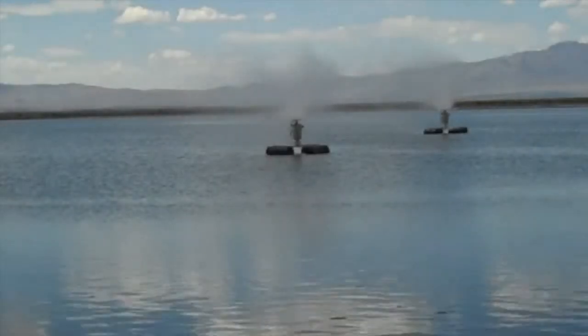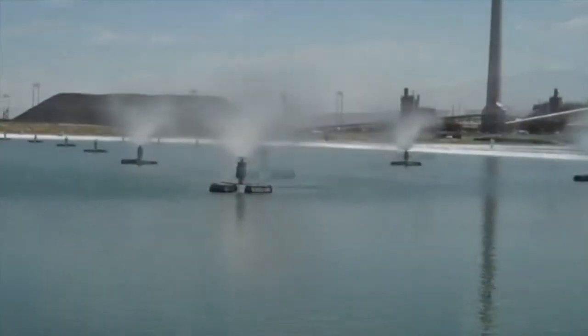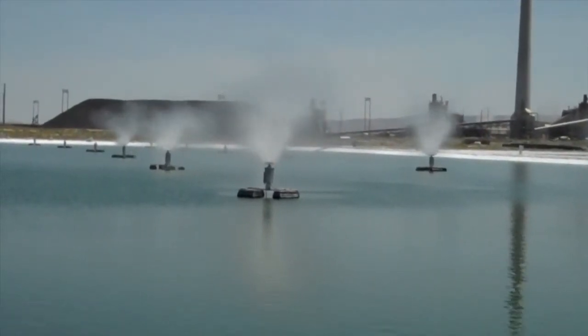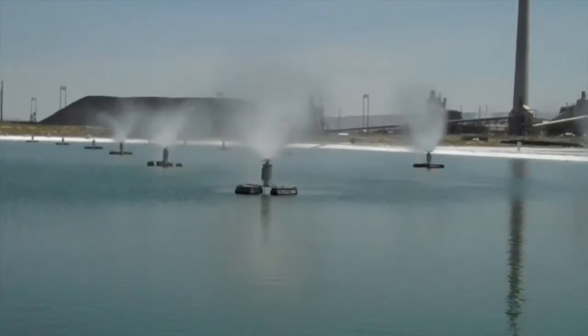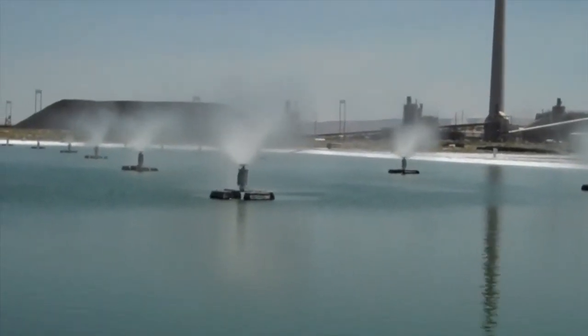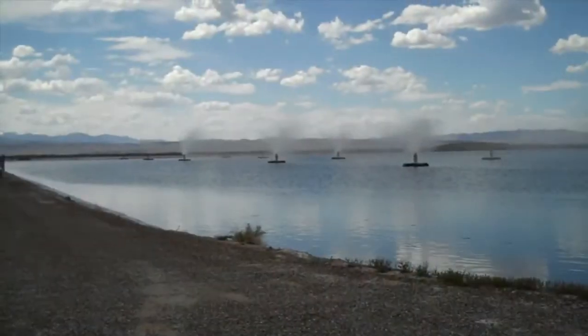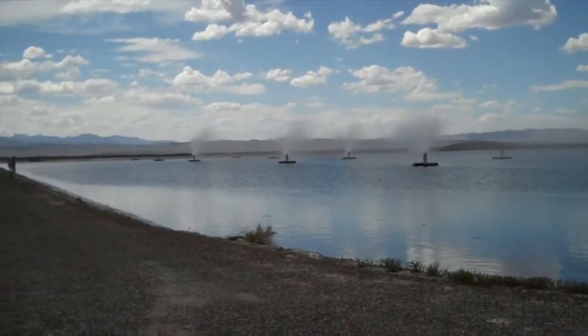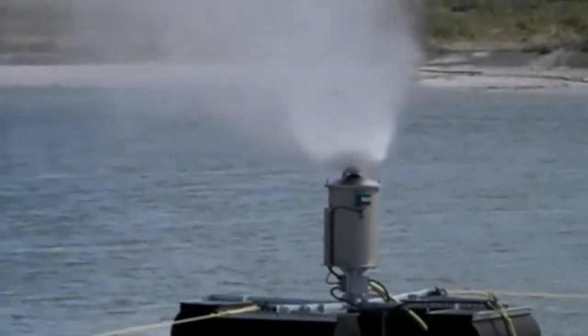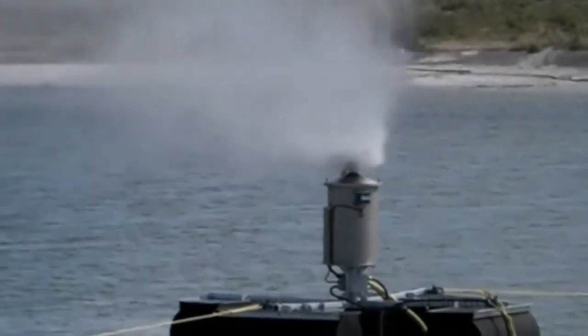Are you worried about drift and overspray? Drift is a big concern for leading environmental bodies and SMI customers around the world. As water is evaporated, the dissolved solids can remain suspended. High winds carry these tiny particles over long distances. Many customers are moving to automated machines that not only control drift and maximize evaporation, but also record detailed data for better reporting.